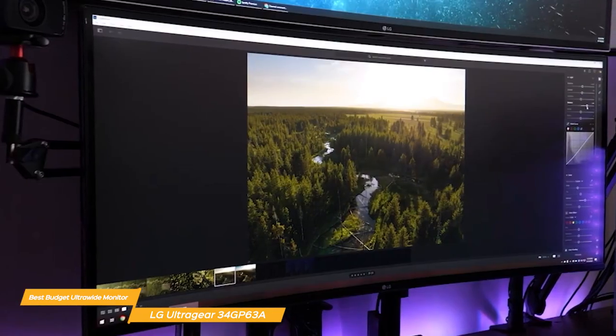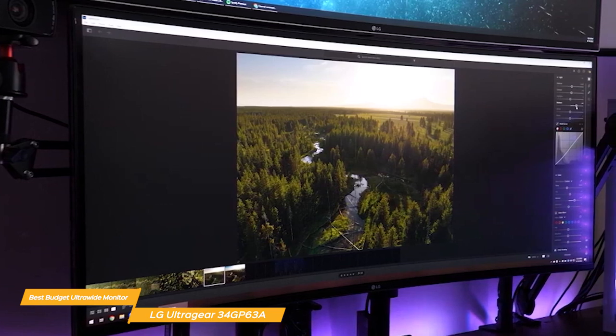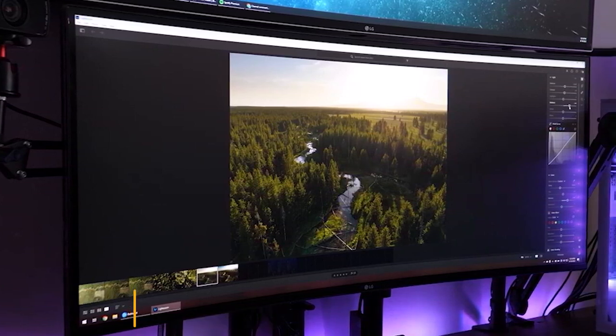Overall, the LG 34GP63A is a fantastic choice for gamers who want a high-performance monitor that won't break the bank. With its extra-wide monitor, really nice design, and fast refresh rate, it is a perfect choice for someone looking for an affordable ultra-wide monitor.